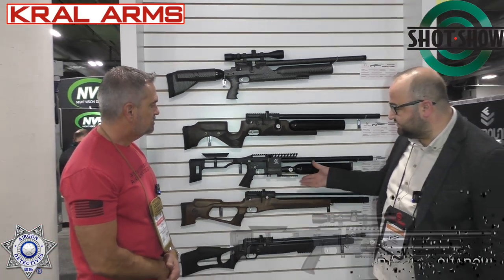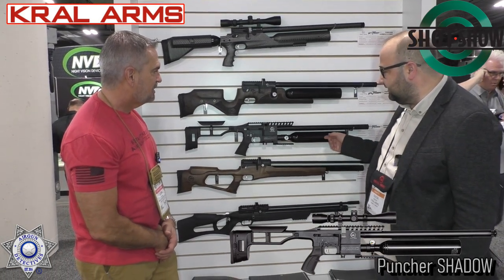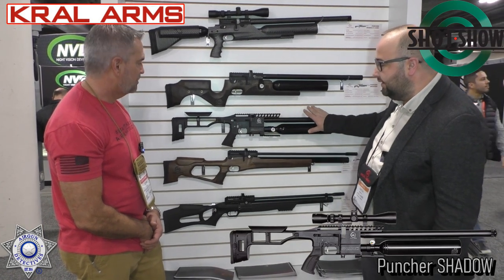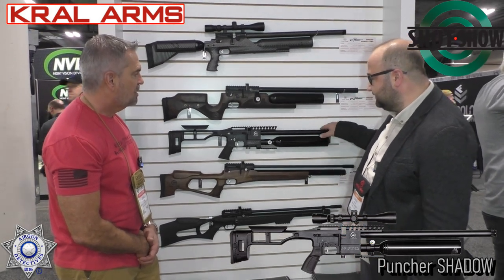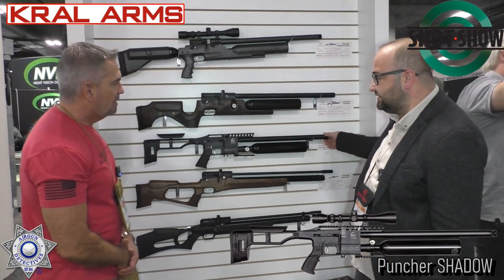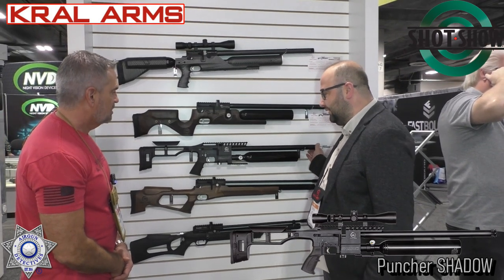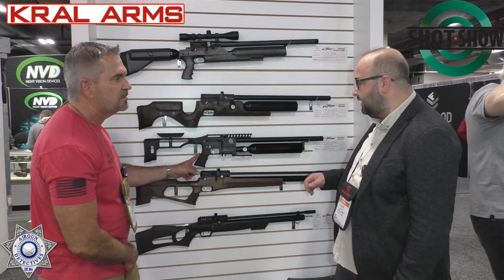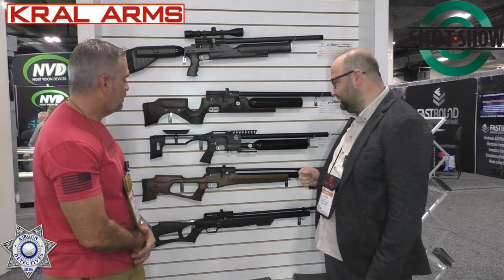And here's the Shadow. I love the tactical look of this one. It has a very classic look with a good finish, as you can see when you touch it. It's regulated — directly. Yeah, with a good tactical wheel. It was launched last year and loved by the end users. This is available in .177, .22, and .25.